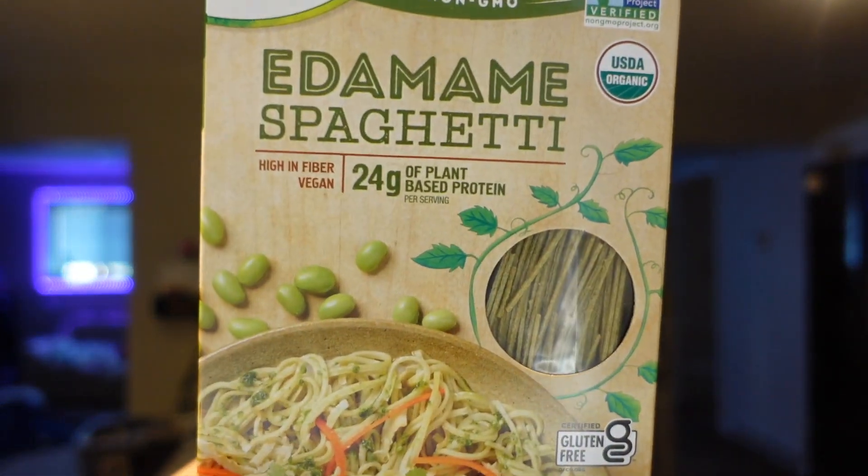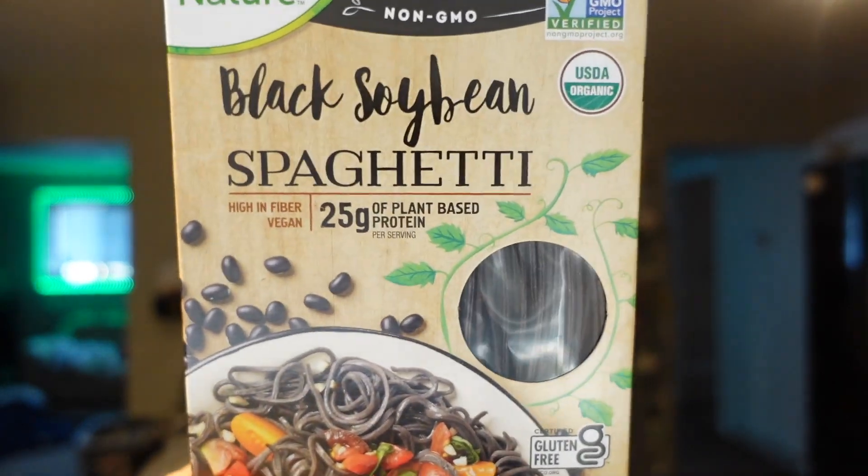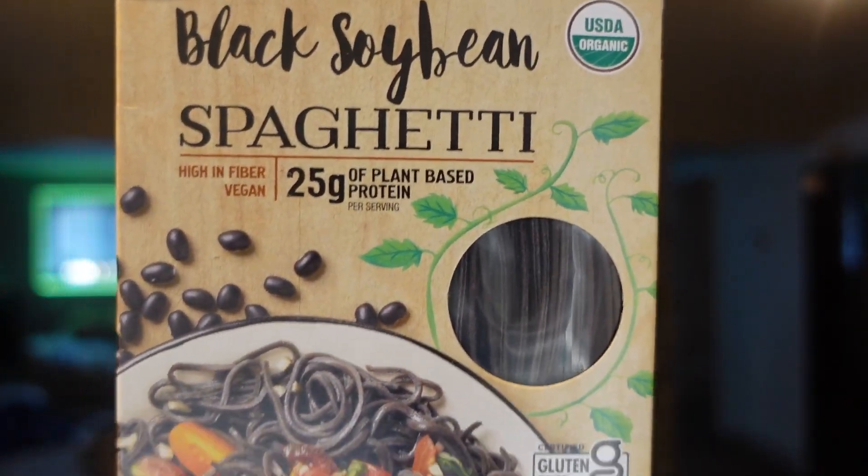Because we love the edamame spaghetti so much, we decided to try their black soybean spaghetti - it's actually black. I've never had black spaghetti before and I feel like it's going to look like a plate of worms. Adam picked it out. Same kind of nutrition - two ounces dry is 180 calories or two points with 25 grams of protein and 11 grams of fiber. The edamame spaghetti kind of reminds me of ramen noodles - a thinner noodle but so good, especially with a good sauce and meat.